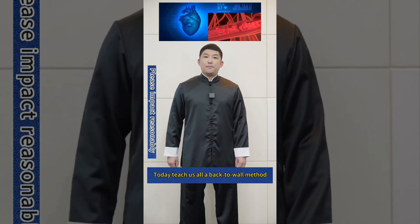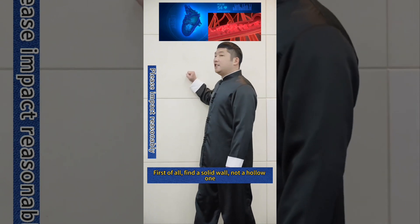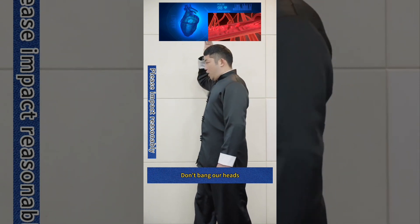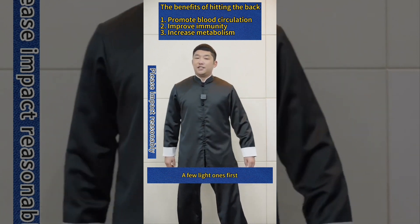Today I will teach you the back-to-wall method and show you a demonstration. First of all, find a solid wall, not a hollow one. Don't bend your hands — we're going to hit our backs against it. Do a few light ones first.